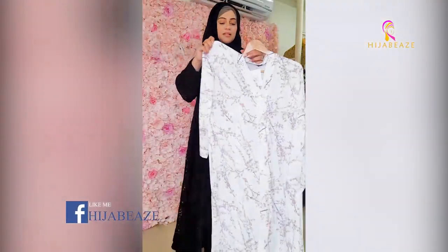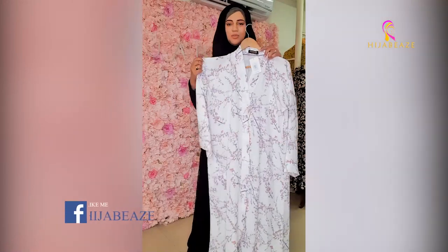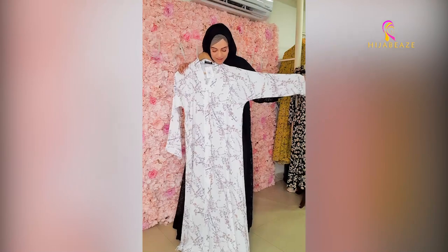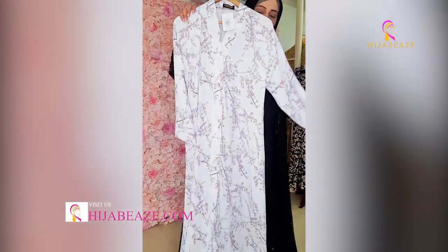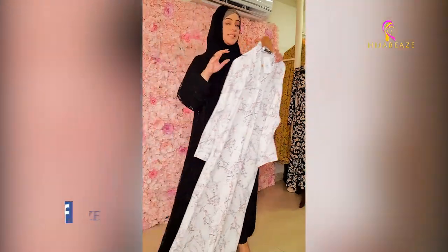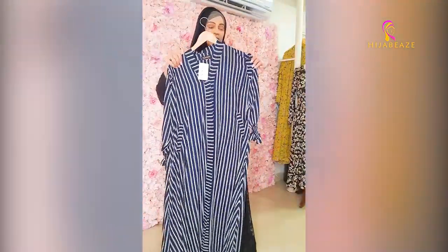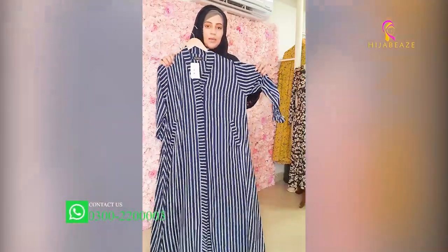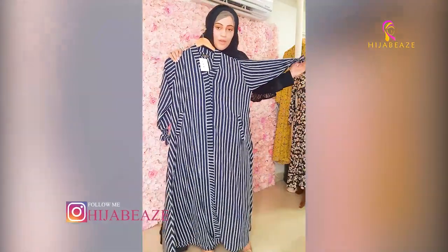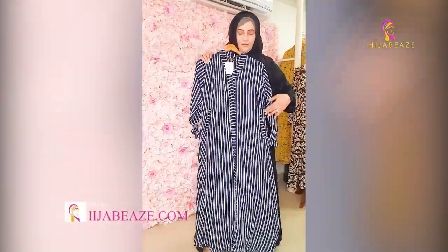Then this one — I wouldn't even call it pink, it's powdered pink, very light. And this is a floral print, beautiful. Whites are always see-through — always remember that. This is front open blue and white stripes. Blue and white sleeves — this is crinkle fabric. Front open with pockets on the right and left.